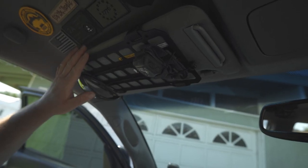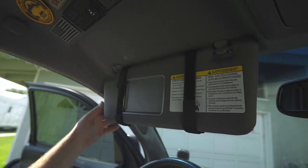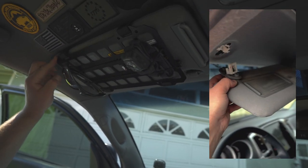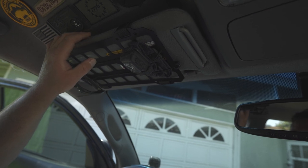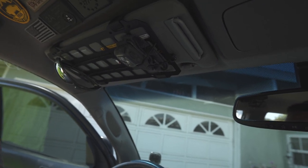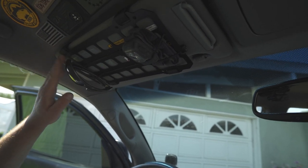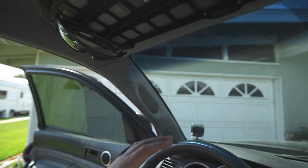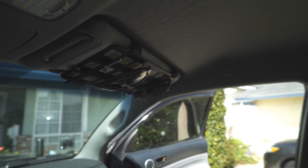Something to consider: these can lose their luster over time. When I did this modification I actually replaced the sun visor completely — bought another one off Amazon, which I'll link. They do add a little bit of weight and you can see it sags just slightly. It doesn't obstruct my visibility at all at 5'9". Some people will think it's really cool, some will think it's really stupid — to each their own.